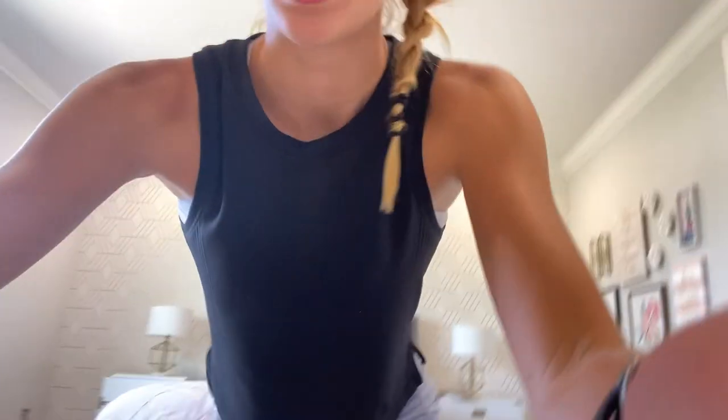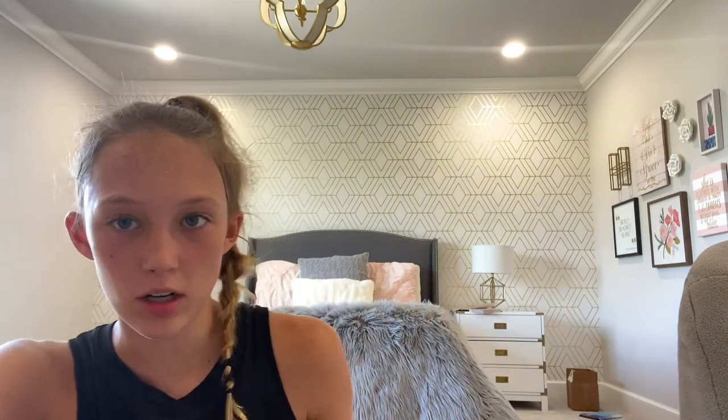Holy crap. It was 105 degrees outside — not even exaggerating, that was the official weather. We did around a mile warm-up, and then we were in charge of dynamics today so we made them shorter because we all hate doing dynamics. Then we just had a run, and we did not go to the trails — we just ran in the neighborhood, and there was no shade.